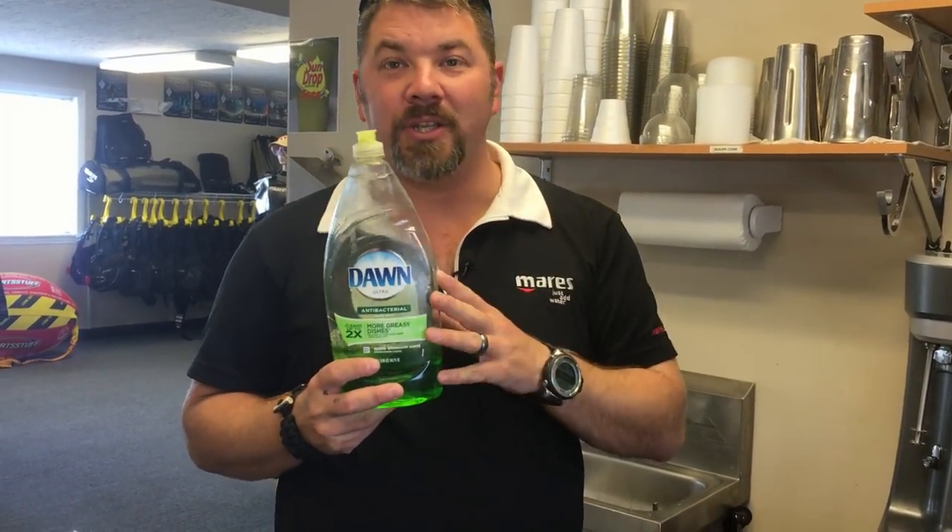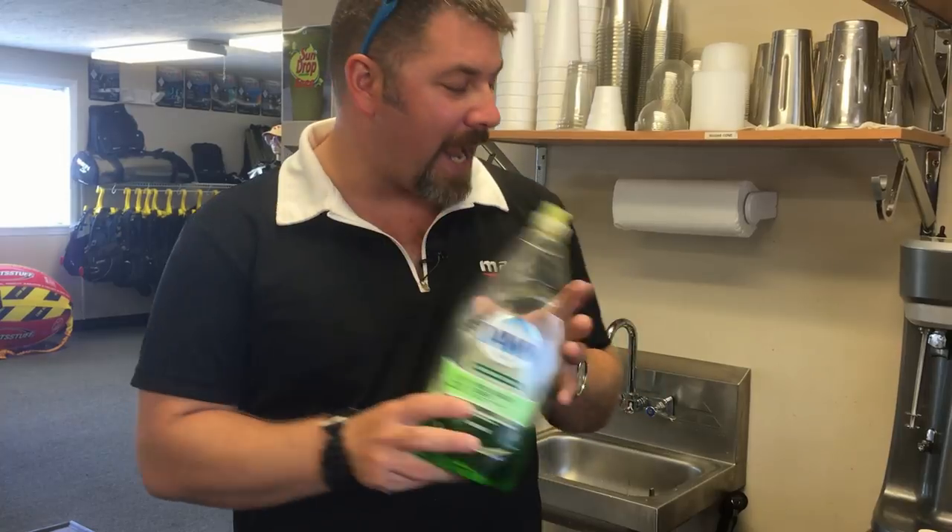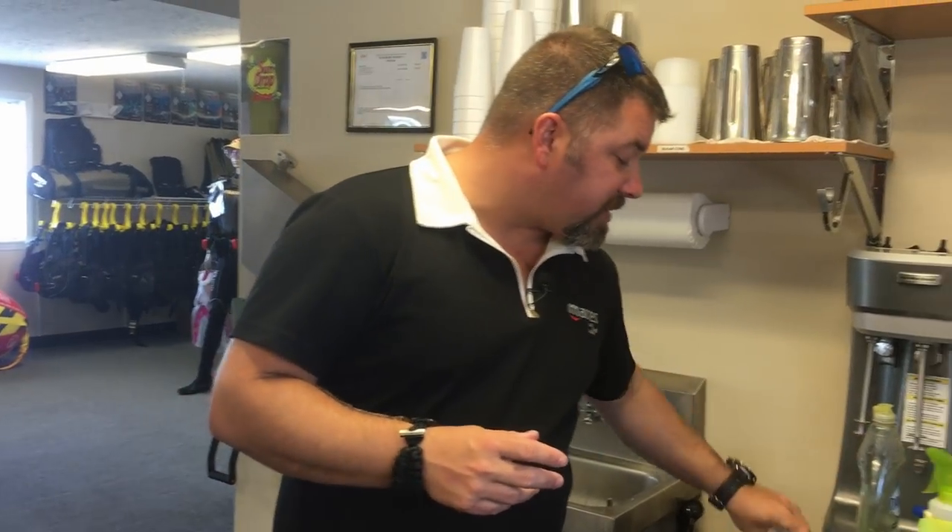The other ingredient is dish detergent. You can use any degreaser, but Dawn is the best on the market. I typically use the blue top, but I've got the green here which is the apple-scented version — that works really well too. If you don't get it all washed out of your mask, it's gonna smell kind of like apples.